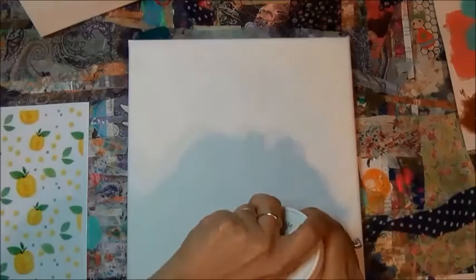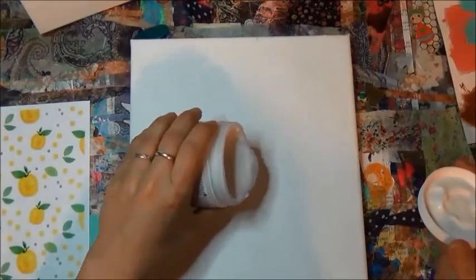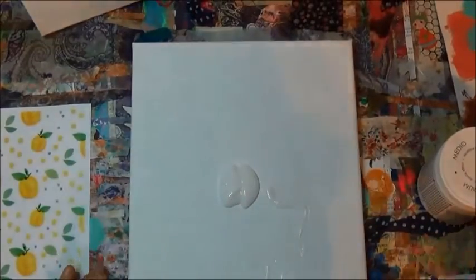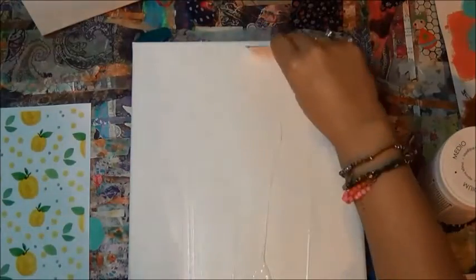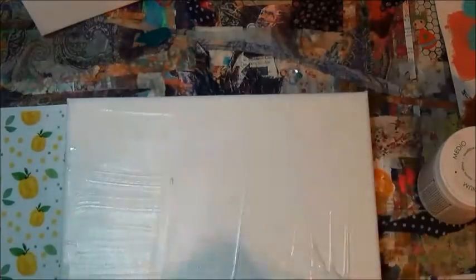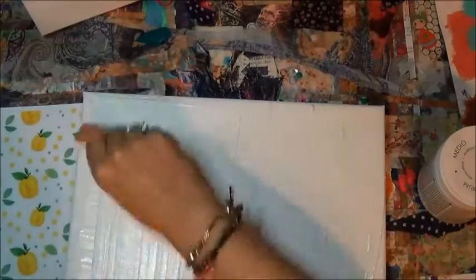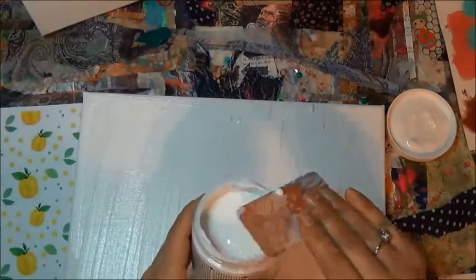I pre-gessoed it and here we go — I just throw a big blob in the middle. You guys can work with this stuff however you like. You can use a brush, you can use an old credit card, you can even use your fingers. In this video I end up using my hands on the second canvas and I'm using an old medical card. I like to go in one direction and then in the next direction and I like to turn my canvas around just to make sure I get it all.